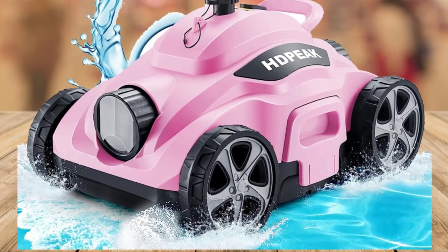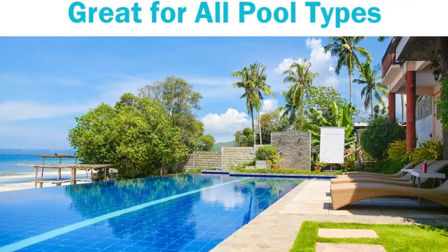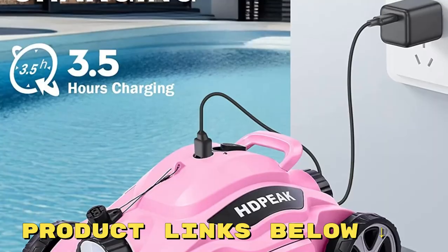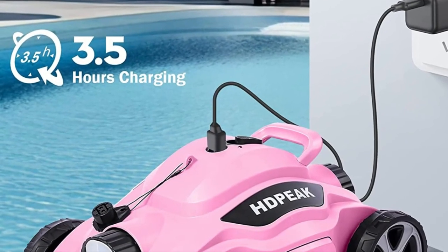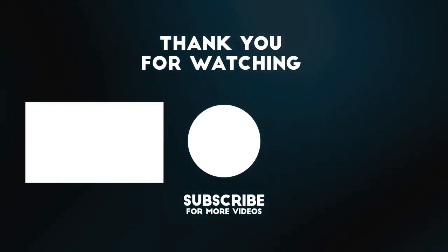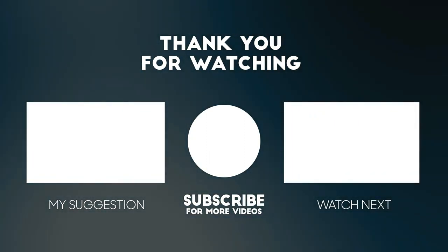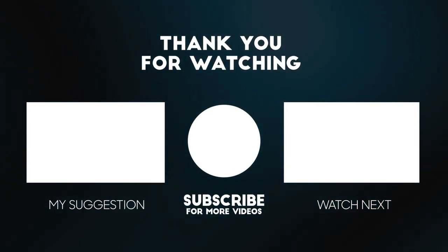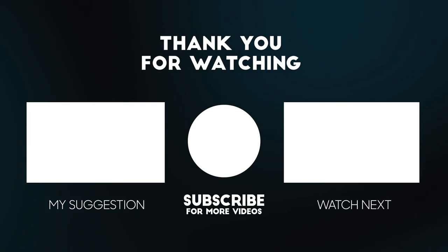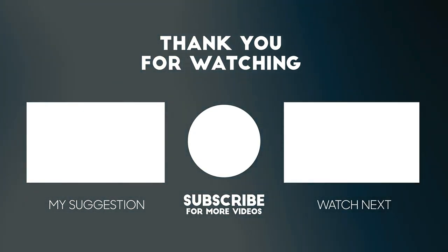So if you're looking for an automatic robot vacuum cleaner for your pool, then I highly recommend you check out this product. If you want to get a discounted price, make sure to check out the links below this video. Please don't forget that the links to the product mentioned in this video are below to get the best possible price.